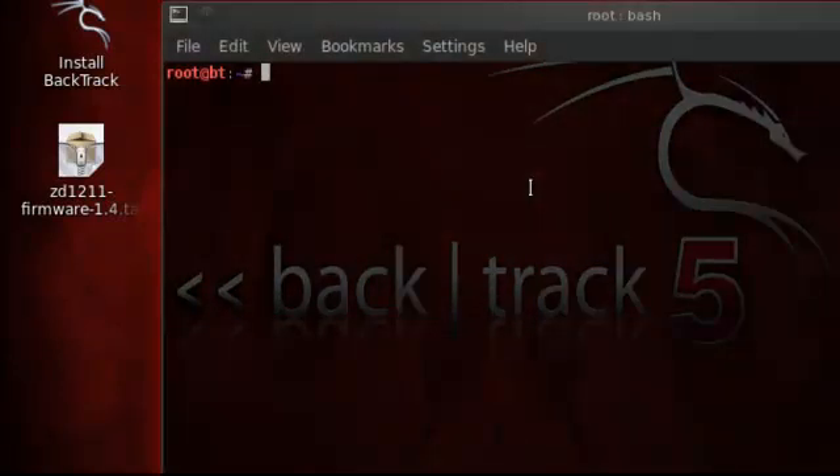I'm already in root, but if you're not in root, use the sudo or the GKSU commands in front. So we want to get to the desktop — we're not in desktop yet. Let's get into the desktop.